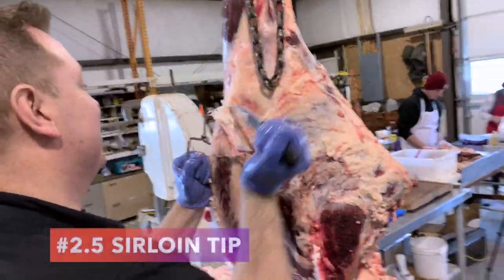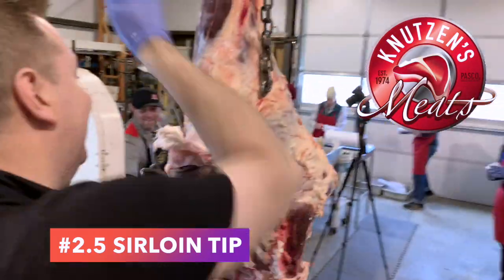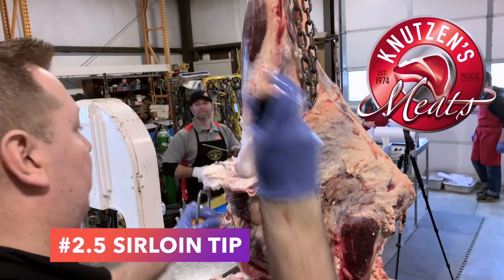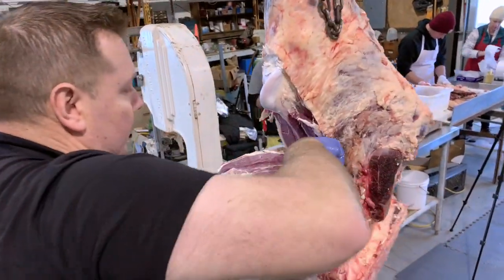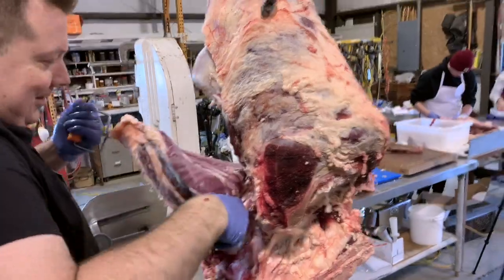Now I'm up to bat on this hindquarter, doing the Knutson's Meats sirloin tip extraction. I start with a bigger breaking knife — usually an 8-inch or 10-inch breaking knife. I just pop that kneecap off, then follow the bone down with my knife, lift it up, and pull it off.